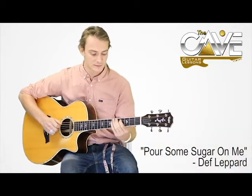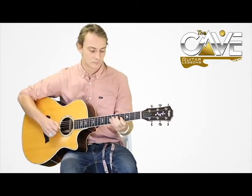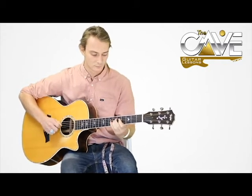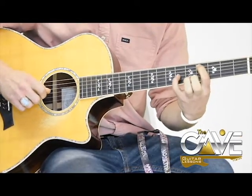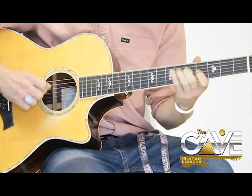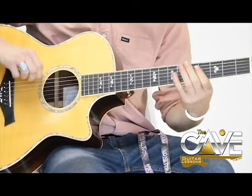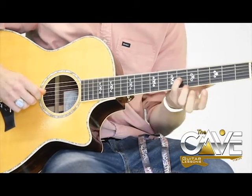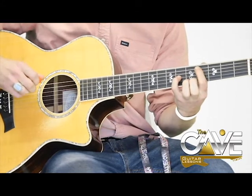The opening riff starts on the 4th fret of the A string. Then it goes to the 6th fret of the 3rd string. Remember the 1st string is the high E, not the low E. So 5th string 4th fret to the 3rd string 6th fret — by the way, that's a perfect octave.